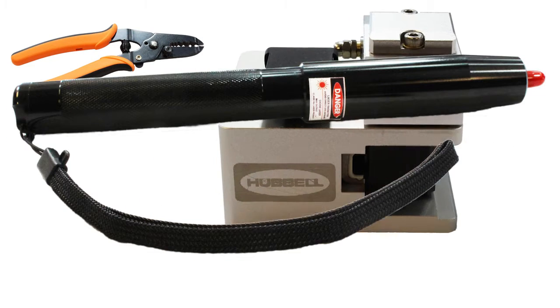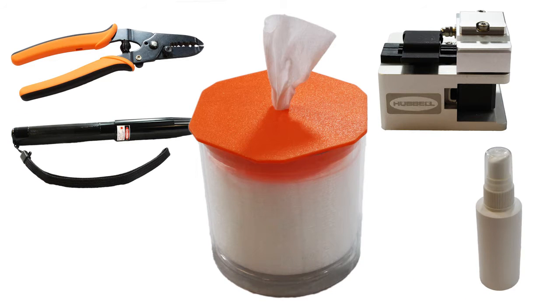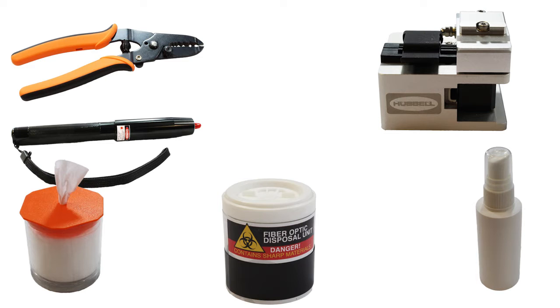This procedure requires a fiber strip tool, a precision cleave tool, a VFL, fiber cleaning solvent, lint-free wipes, and a fiber disposal container. Precision fiber tools must be clean and free of contamination.